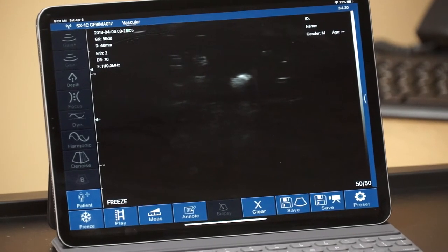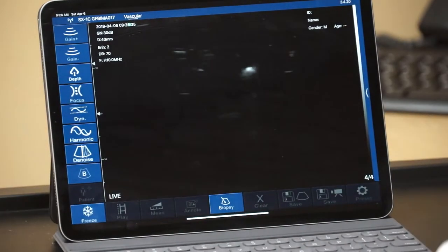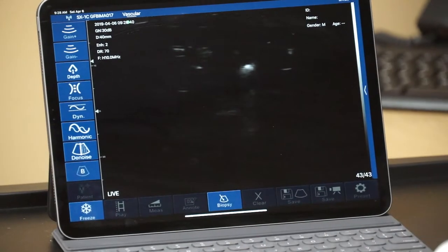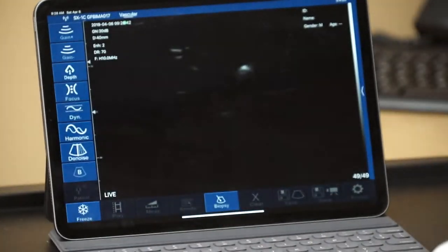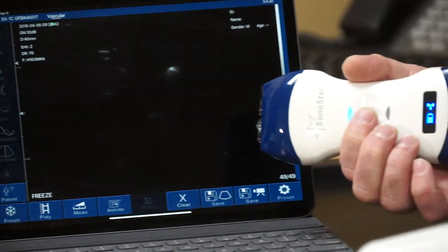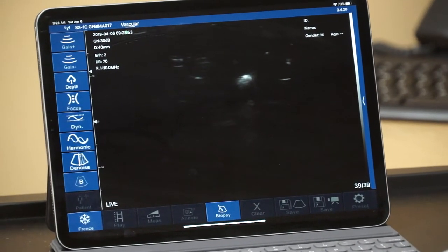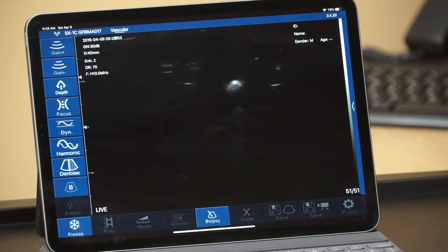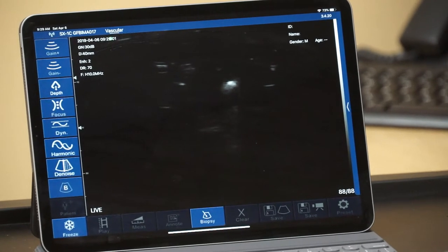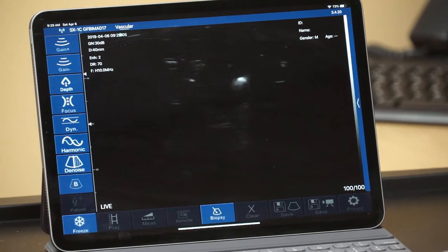One of two ways activates the probe out of freeze mode: either touching the freeze button in the lower left corner of the screen — now we can see the word LIVE on the viewing screen indicating we're ready to scan — or by touching the button on the middle of the probe in a snapshot fashion. A single touch takes us live. At that point we're ready to begin demonstrating the functions of the probe, how to acquire an image, and how to adjust the image quality.